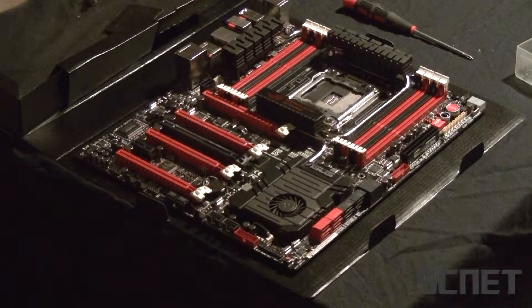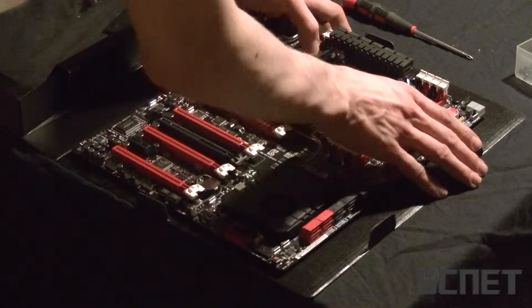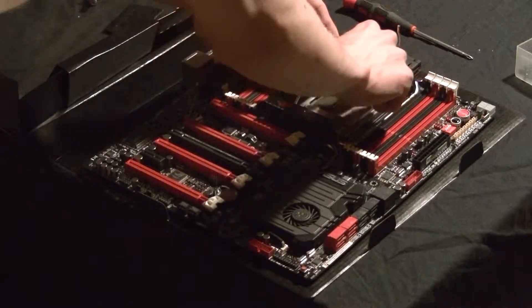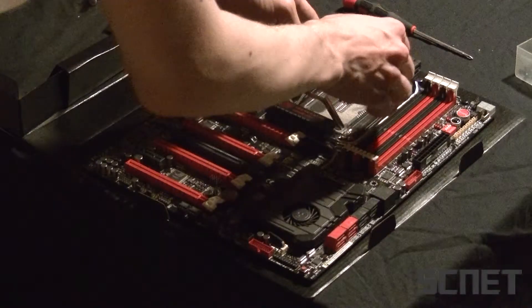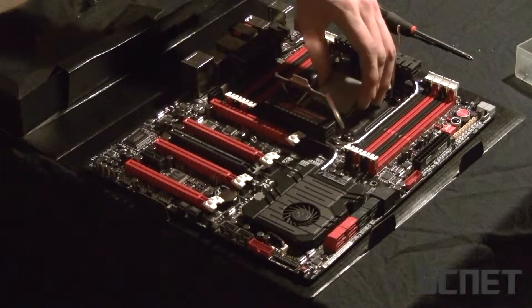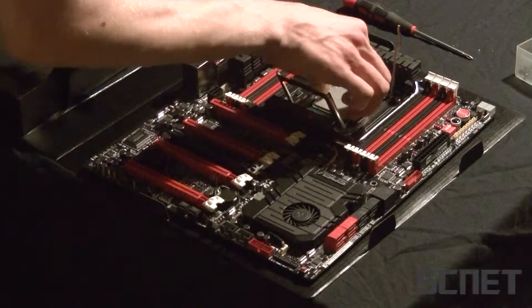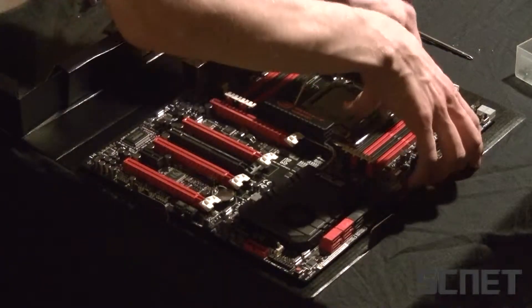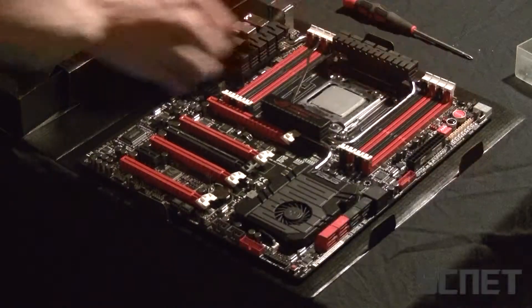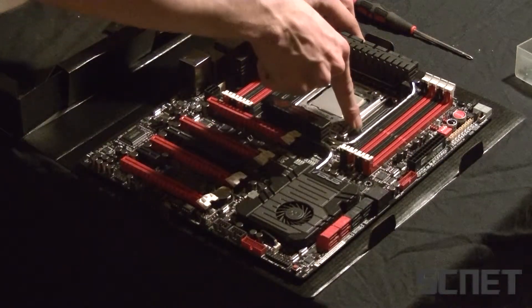So let's start and put in the CPU here. You have two tabs right here to open up, like that. And then you just close the edge here, putting these levers down. You take this one down first or it won't work.